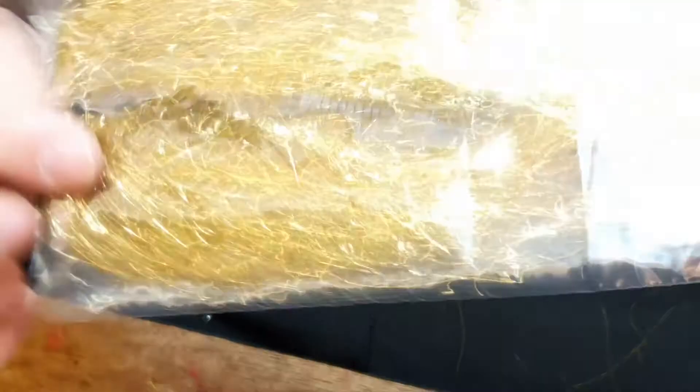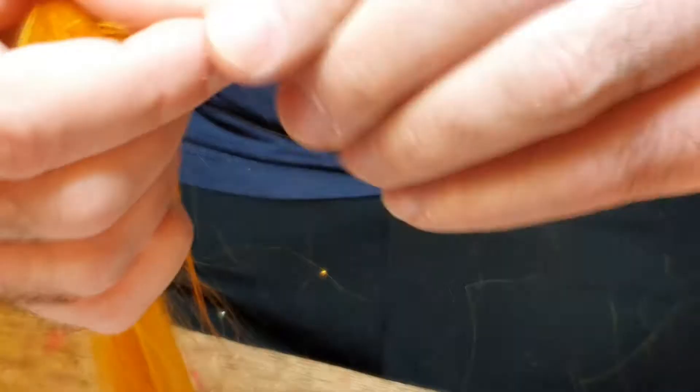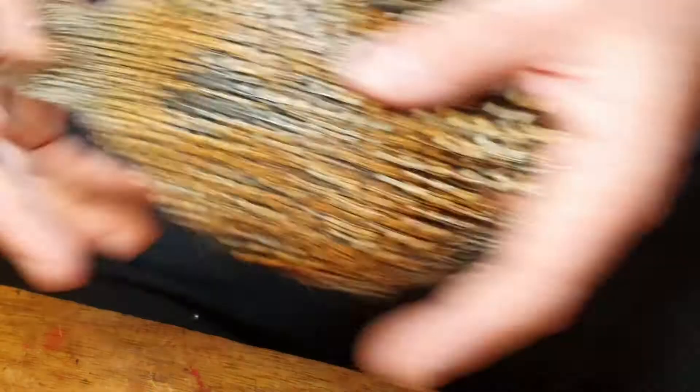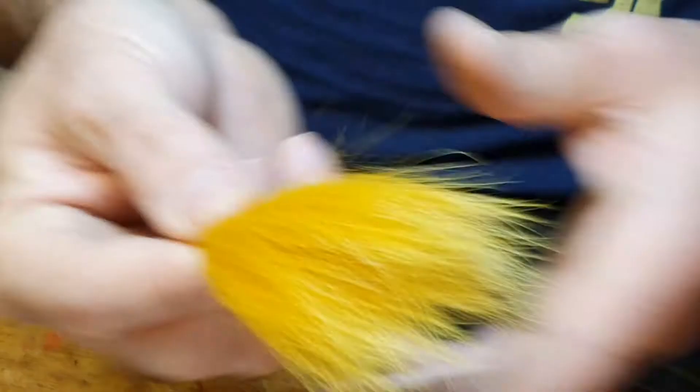Then I'll put in some gold flash wing material. Then just a tiny, tiny bit of golden goat — just that much — which gives a lovely sheen to it. That completes the wing. Obviously a couple of Jungle Cock cheeks. And the very final part of the fly is just a lovely bit of soft Arctic Fox to go over the top at the front edge of the fly. So let's get started.